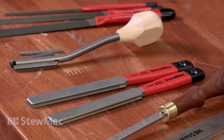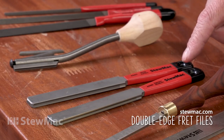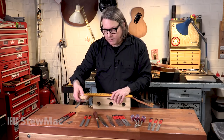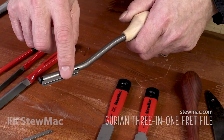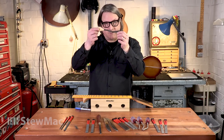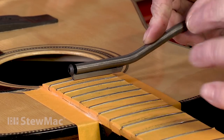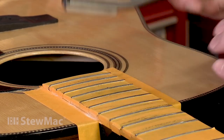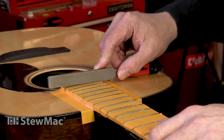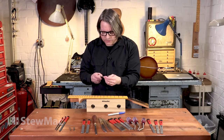We have a couple of different versions of this file. These are our StewMac double-edge files — one for narrow and medium frets, the other for wide and jumbo frets. We also have the Gurian 3-in-1, which has interchangeable burrs: a narrow, medium, and wide. Another cool feature is the offset handle. What's great about it is it lifts the handle up over your work, whereas a typical traditional-type file — especially on a steeper radius fingerboard — risks running the handle into the body while you're trying to get the bass side of the fret rounded. Clever design, and very functional.